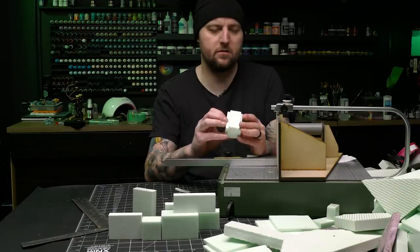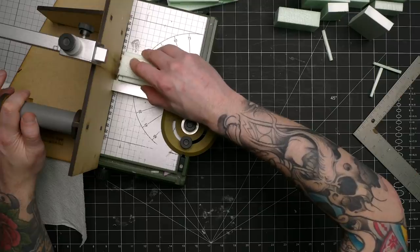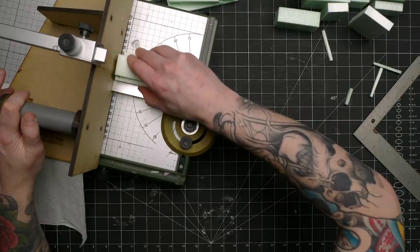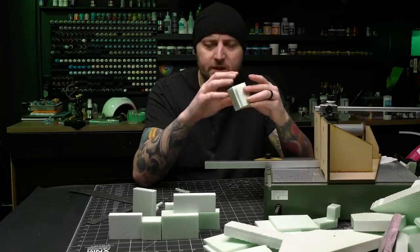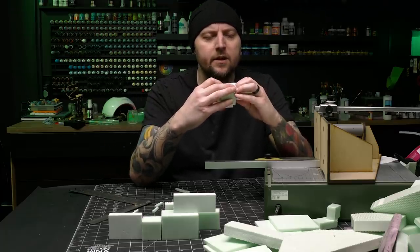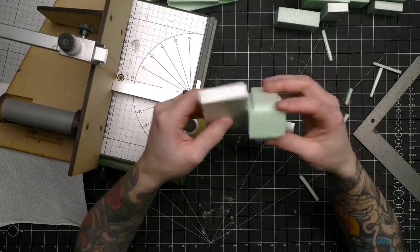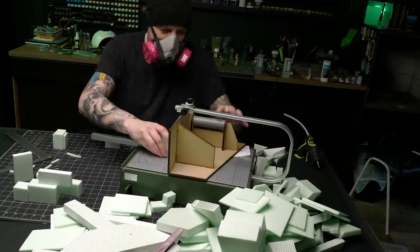Go in, let the wire straighten out, and then pull. There we go — that works. So what I'm going to do is make each of these pieces chamfered out like this, one at a time, and then start gluing them together so that I can get thicknesses lined up how I want and hopefully create a cool blocky wall.